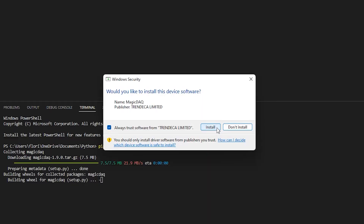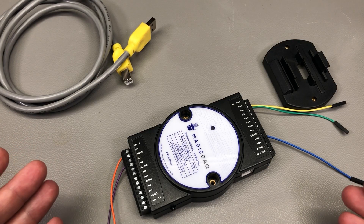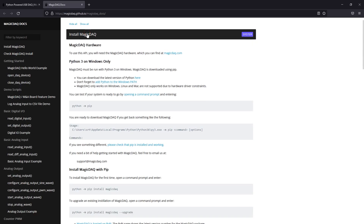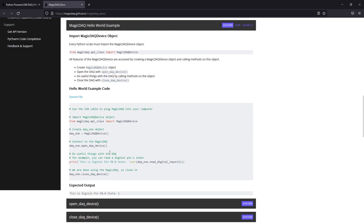On the test program side, if you already have Python 3 installed under Windows, it's as simple as running a pip install command to install the Magic DAC component, and then you can start writing your script based on the available documentation and examples. When you first connect the Magic DAC to the computer it will show up as driver unavailable, but running the pip install command will actually install the driver for you after you confirm. I think the included documentation is pretty great — straightforward and easy to use.